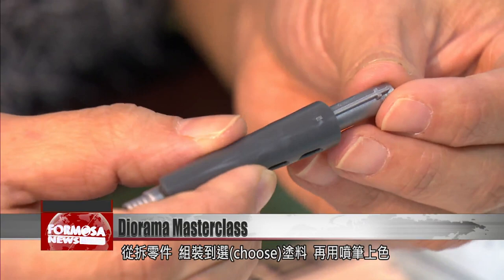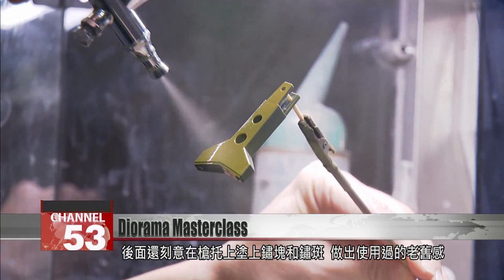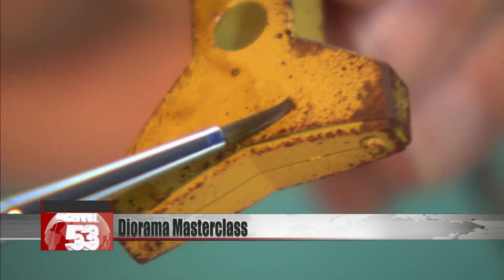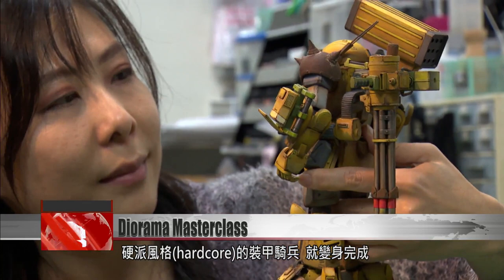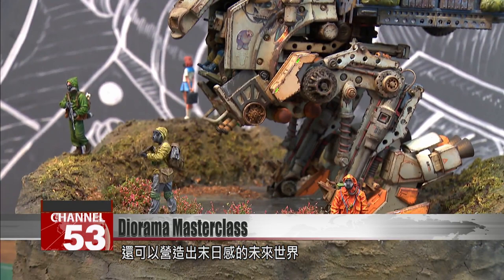Creating the diorama involves unpacking the components, assembling them, choosing the paint and spraying it on. Then Yang deliberately paints flecks of rust onto this gunstock to give it that old and worn look. Then she uses landscaping paste to create a realistic mud terrain, and this hardcore warrior is complete. Add in a chemical weapons brigade and a swampland, and you've got a whole apocalyptic dystopia brewing.